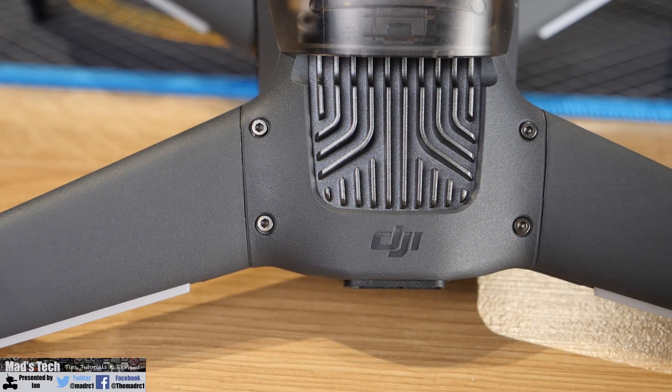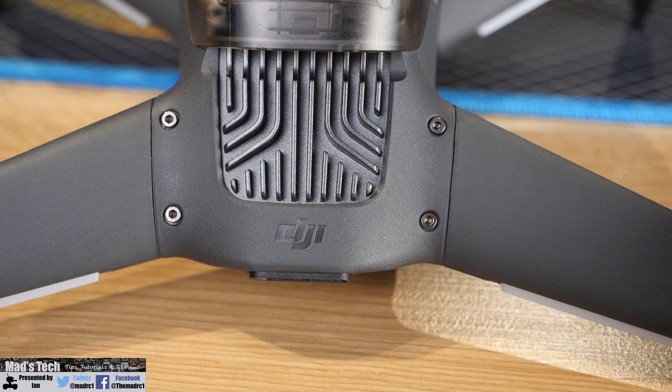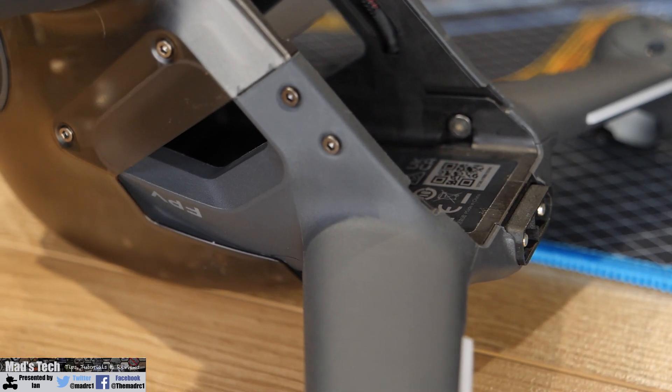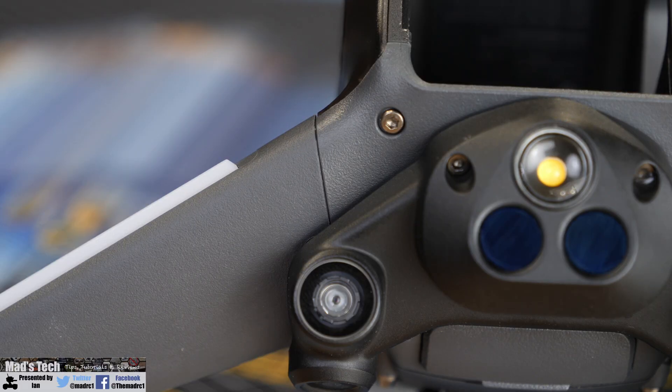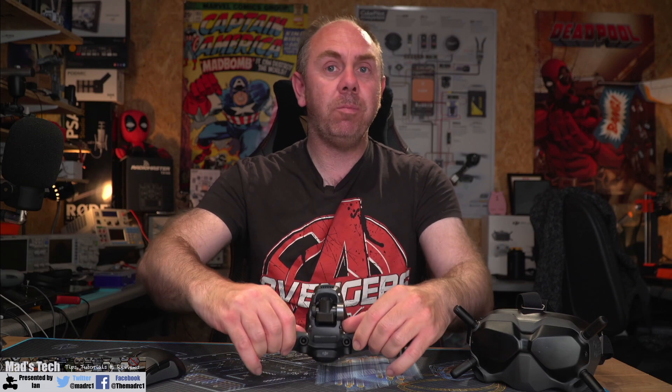The first thing to check is the frame — specifically the main arms and the front legs. You want to check around the arms and legs at the back, making sure there's no damage or new cracks. Where the frame meets the arms, make sure the gaps look consistent. Flipping it over underneath, look around these areas to make sure no additional stress is showing. Give everything a bit of a hold and a pull — not too much — just making sure no cracks open up that weren't there before.